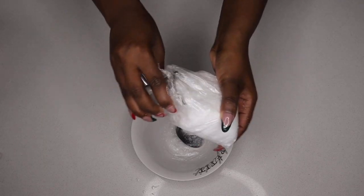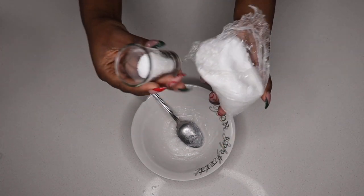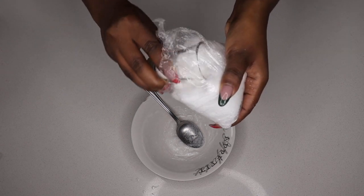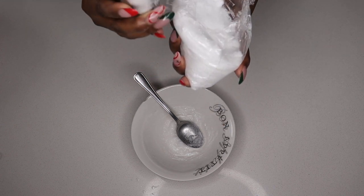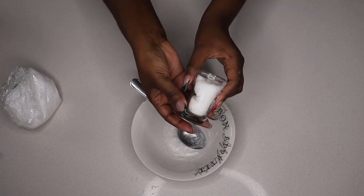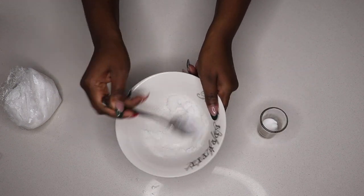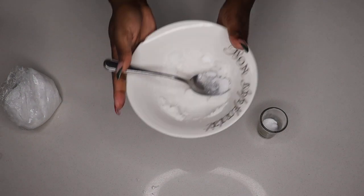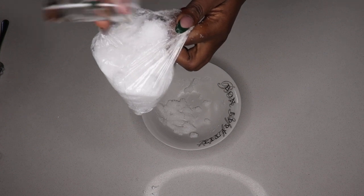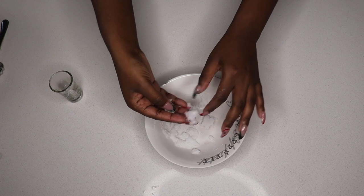Next, add your epsom salt — I'm adding about a third of a cup. Epsom salt is very good for relaxing muscles and relieving pain in your hands, but the real reason we're using it is to soften the hands. This works really well for hands that go to the gym or work hard — basically hands that aren't feeling baby soft. It helps exfoliate dead skin cells, making your skin feel smooth.